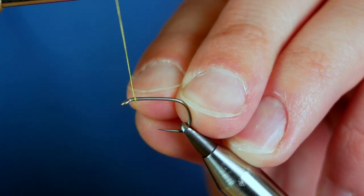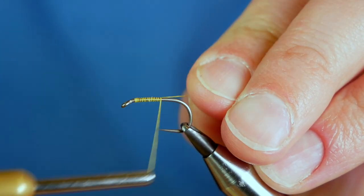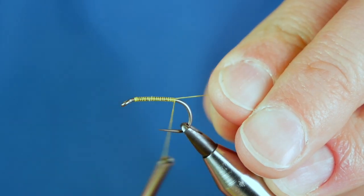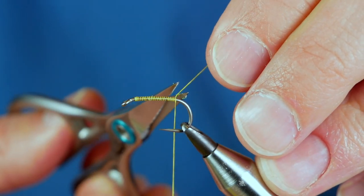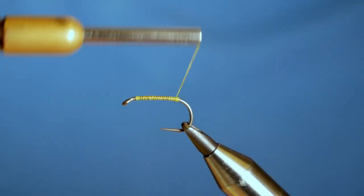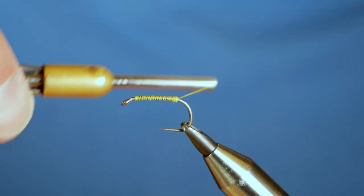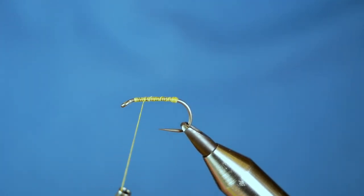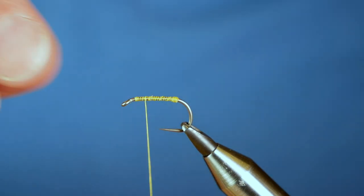First thing I'm going to do is catch on just in behind the eye and run a bed of thread up the shank of the hook, all the way back to just before the bend, or just past where a barb would be on a normal hook. Then I'm going to snip away my waste and get my rugby ball in at the back. When tying a fly with quite a long marabou tail, I like to have a build-up of thread at the back there, because it stops the tail wrapping round the bend of the hook, which can be quite annoying when you're fishing.